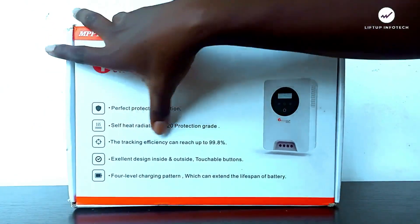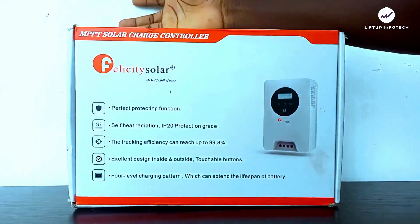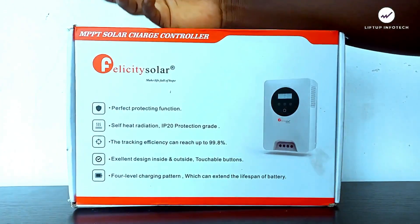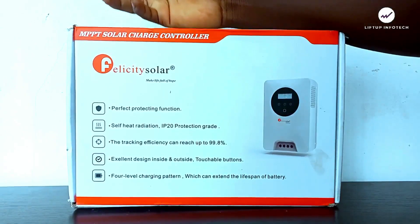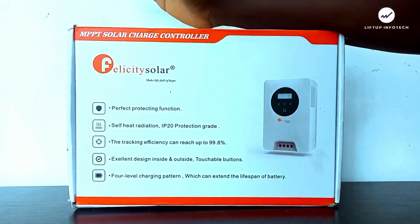The tracking efficiency can reach up to 99.8%, meaning it can extract up to 99% of the best available power from the solar panel and deliver it to the battery, ensuring the battery charges with good current and full voltage.